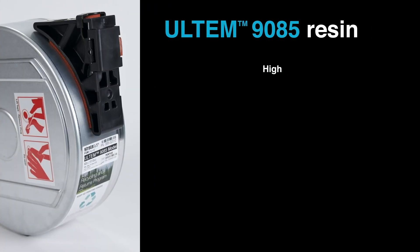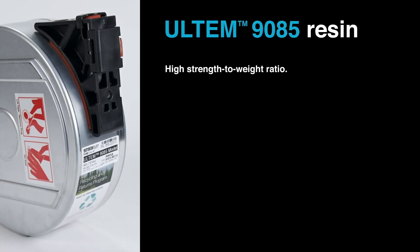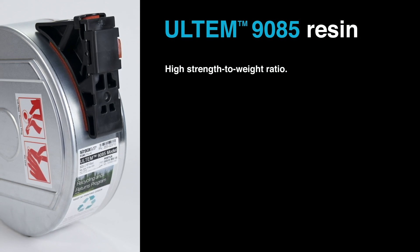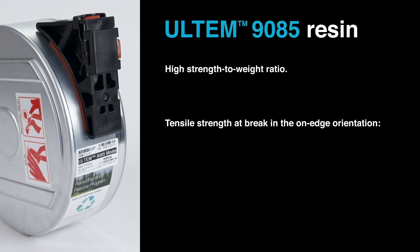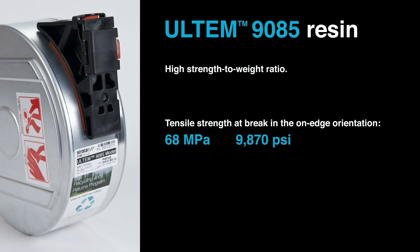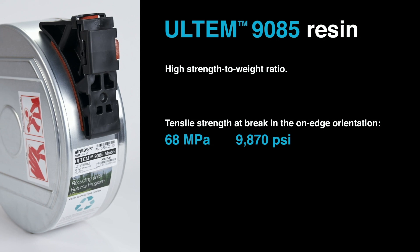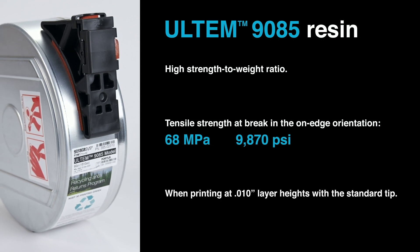ULTEM 9085 has a high strength to weight ratio, something that is highly desirable in weight-saving applications and industries like aerospace. Its strength at break in the on-edge print orientation is 68 MPa, or 9,870 PSI, when printing at 0.010-inch layer heights with the standard tip.